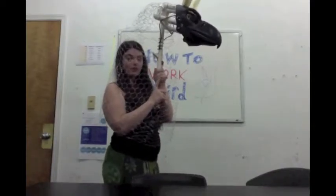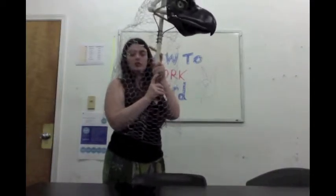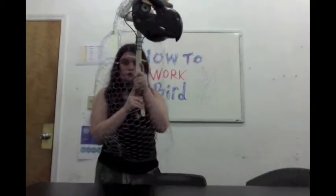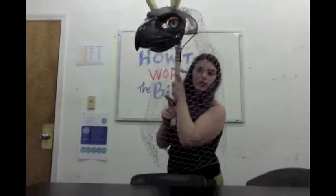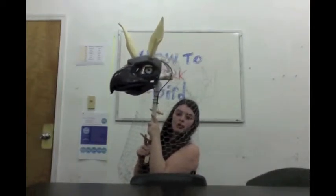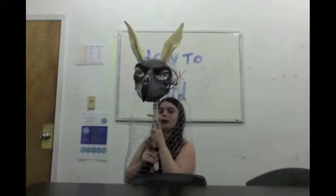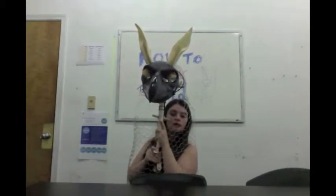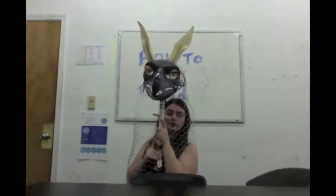Now with your index finger, you have the option of this small lever. This little lever is what controls the eyelids of the Gryphon. So when you pull the little lever, the eyes blink. You can put a little bit of character into how you do it.